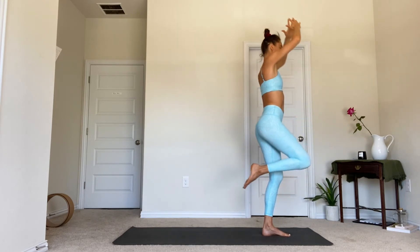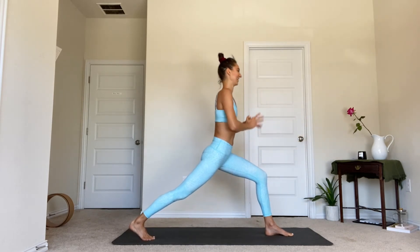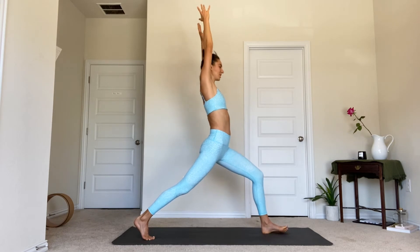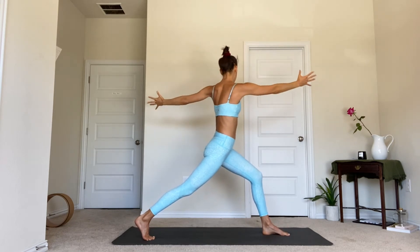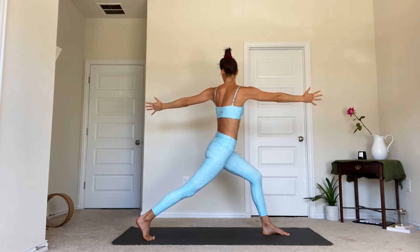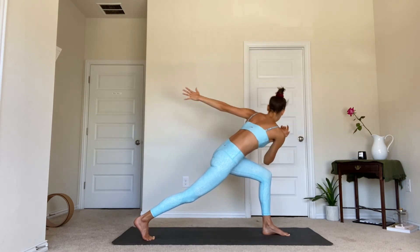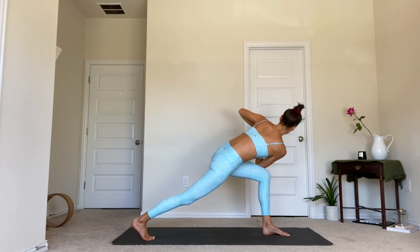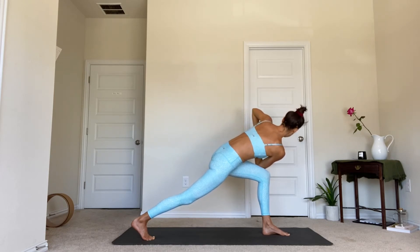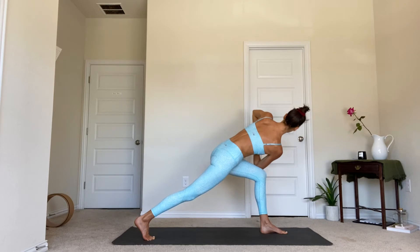Let's go back through our warrior three to crescent lunge — right foot steps big step back. Both arms are good, take your chest up. From here, turn that left arm to the wall behind you, right arm to the wall in front of you, as you spin the chest to the left. If you can take it a step further, look at that left thumb. Bend to the right elbow and hook it outside of the left thigh, place the left palm on top of the right palm. As you pancake the hands together, spin your sternum towards your thumb knuckles — big rotation from the sacrum all the way up through the top of the skull.